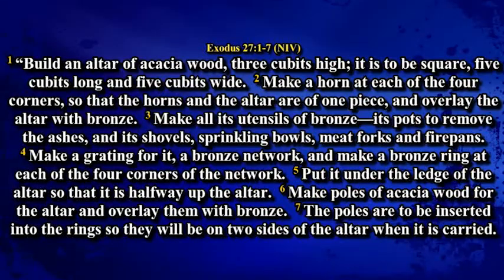Exodus chapter 27. Build an altar of acacia wood, three cubits high. It is to be square, five cubits long, five cubits wide. Make a horn at each of the four corners so that the horns and the altar are of one piece, and overlay the altar with bronze. Make all its utensils of bronze: its pots to remove the ashes, and its shovels, sprinkling bowls, meat forks and fire pans.